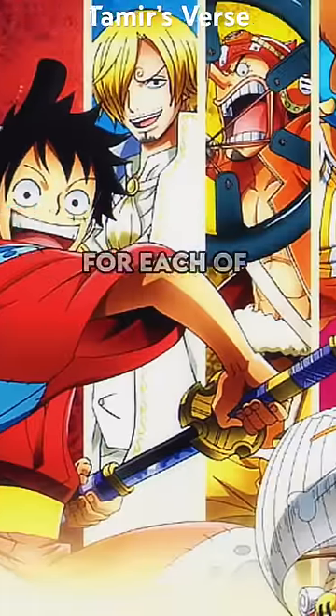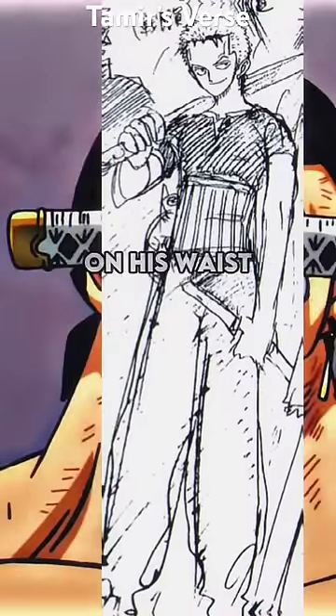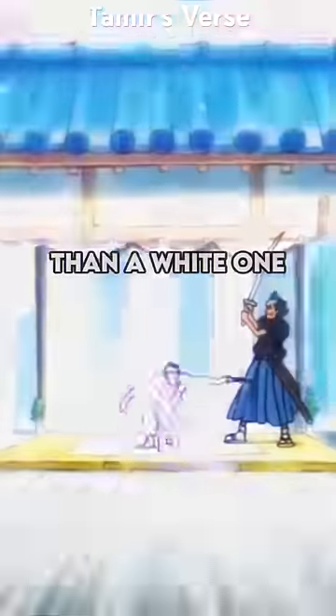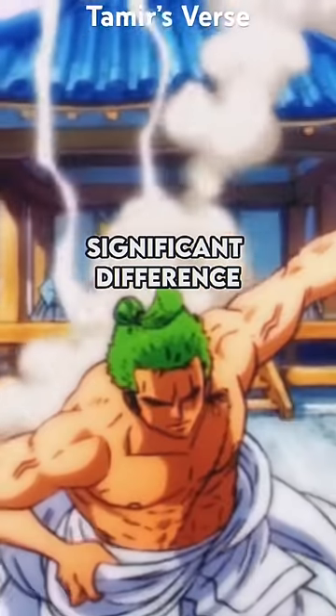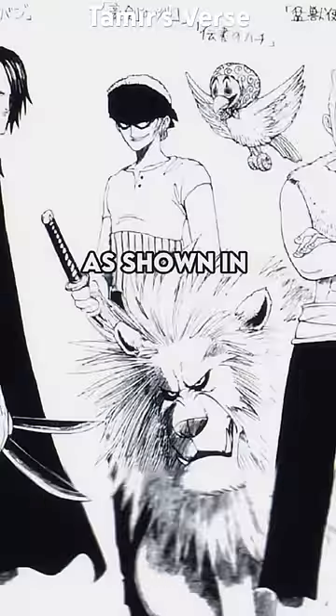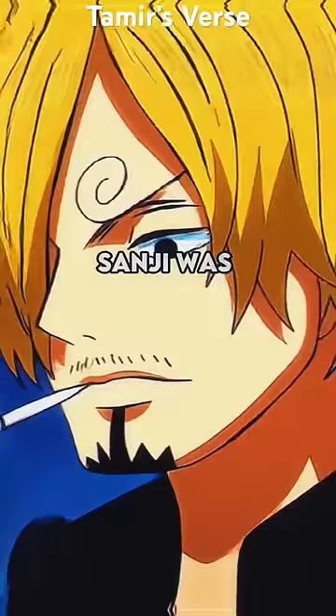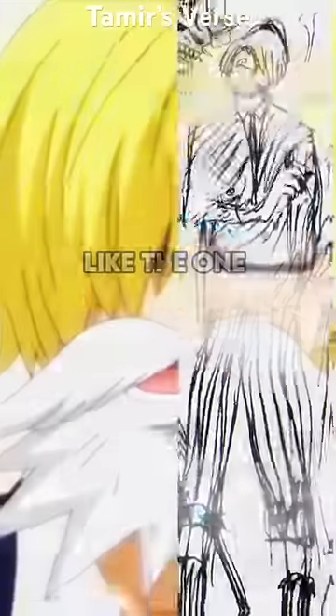Let's talk about the early concept arts for each of the Straw Hats. Zoro was initially drawn carrying a bottle of sake on his waist and wearing a dark shirt rather than a white one. It's cool to note that he was originally designed to be Buggy's bodyguard, as shown in the SBS section in volume 3, but that idea was obviously scrapped.